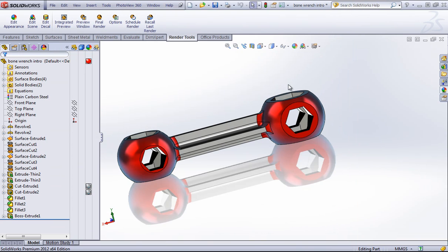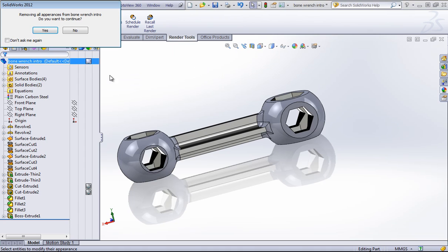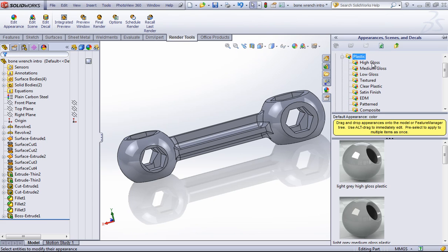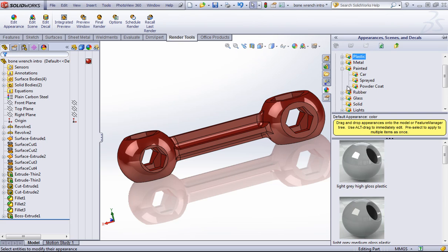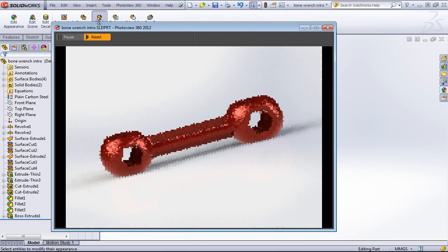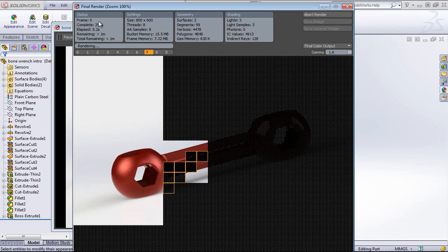Now if you just want to push out a rendering very quickly, using one of two different types of appearances generally works quite well. If I click on this and remove all appearances, those two appearances are high-gloss plastics. So if I drag one of these in, this will produce a pretty good rendering off the bat. The painted car option usually also works quite well. So once I hit Final Render, this will go quite quickly and produce another rendering.